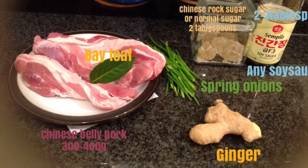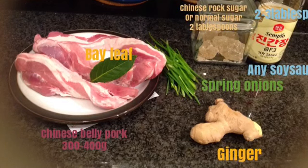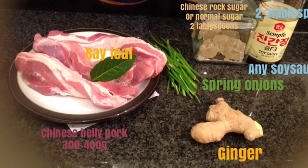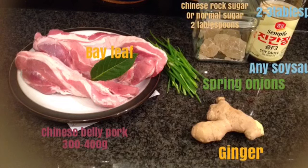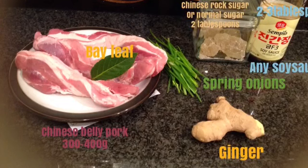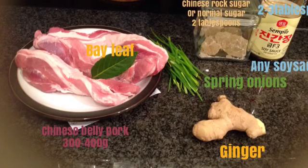All we need is 300 to 400 grams of Chinese belly pork — depending on how much you like your meat, you can make it less or more. Some ginger, spring onions, a handful, 2 tablespoons of rock sugar or normal sugar, and 2 tablespoons of any soya sauce. Let's begin.